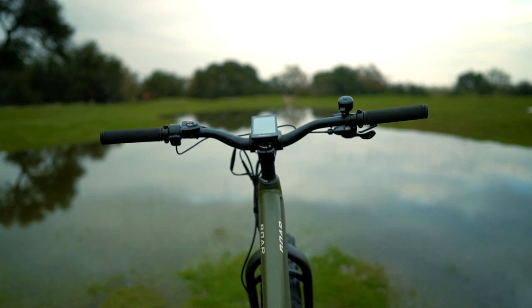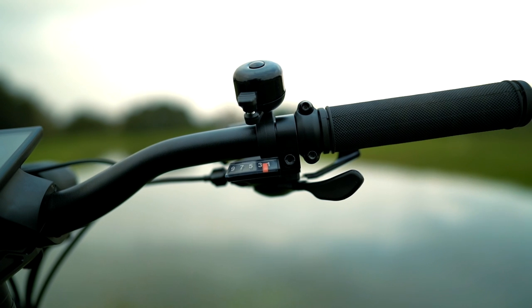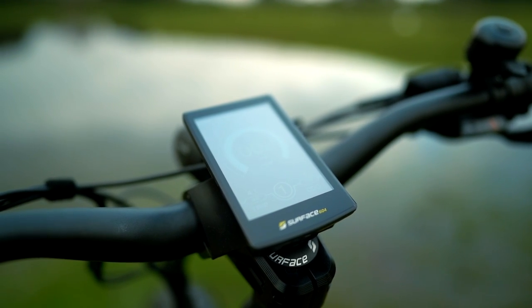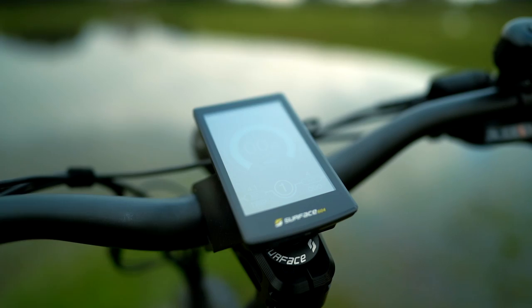The cockpit is nicely laid out with a thumb throttle and independent button pad on the left side of the handlebars, and the trigger shifters and the bell on the right side. The 3.5 inch LCD display is bright and easy to read in direct sunlight, and it's also a step up from its predecessor which was only 3.2 inches.